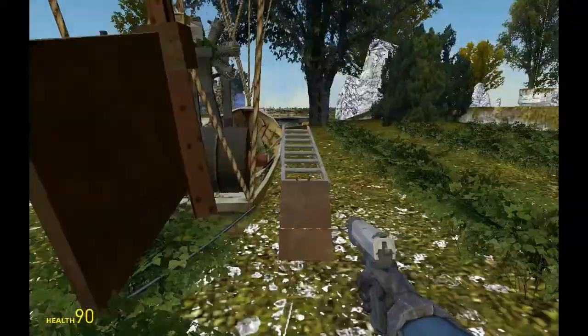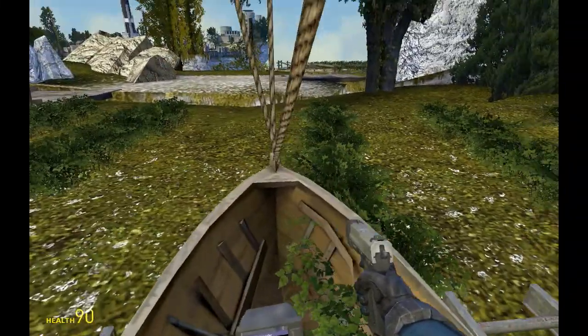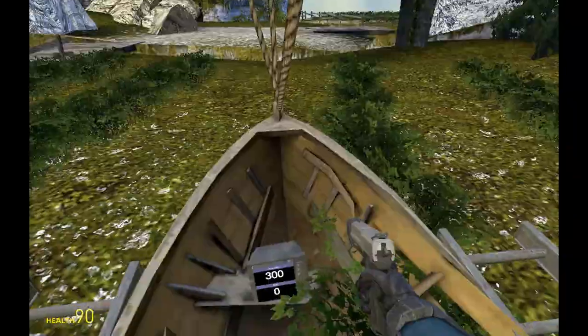If I put the weight to zero, it will lift slowly. If I put it on 300, it will just stay on the ground.